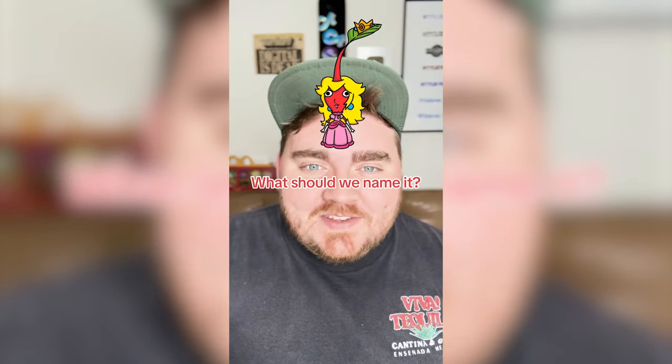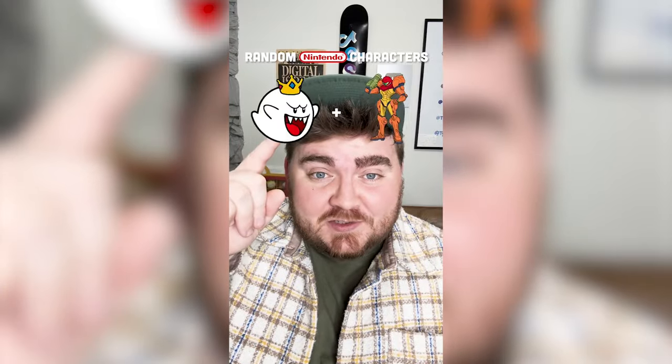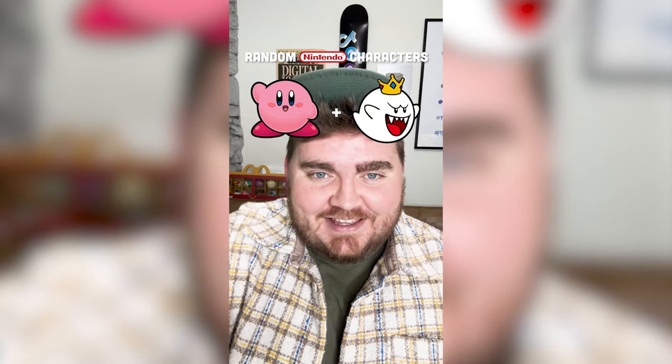Let me know what you think we should name it in the comments. Whichever two Nintendo characters this filter lands on, I'm gonna mash them together. We have Kirby mixed with King Boo.